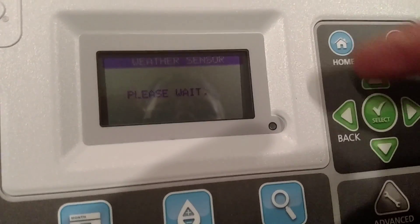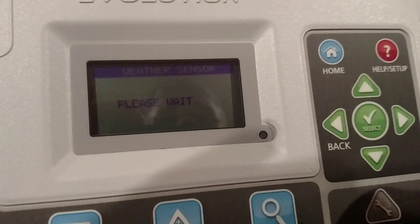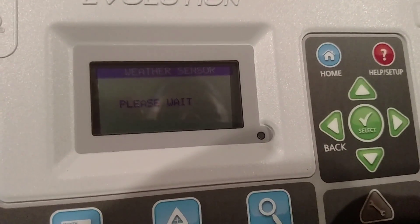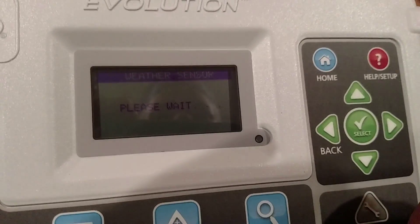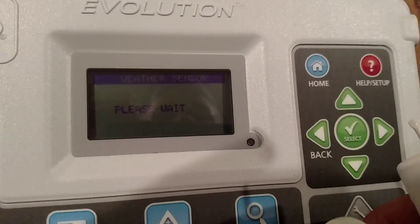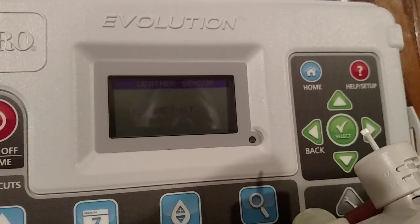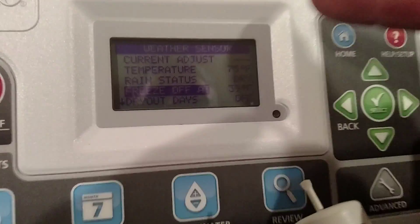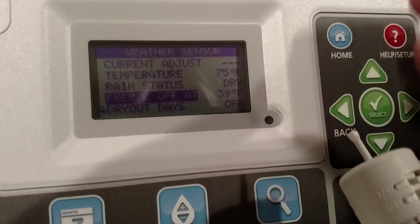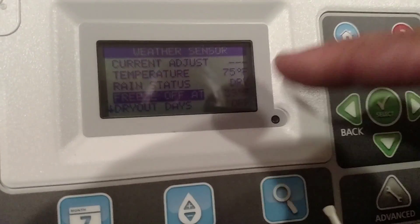They're going to coordinate between the two of them and find that data. It's taking the actual data from the ET sensor itself — temperature, signal strength, battery, all that good stuff. And there it is: current adjust at zero because it hasn't had a chance to gather any data yet. It reads 75 degrees, it's dry, and the freeze-off is set at 39 degrees.